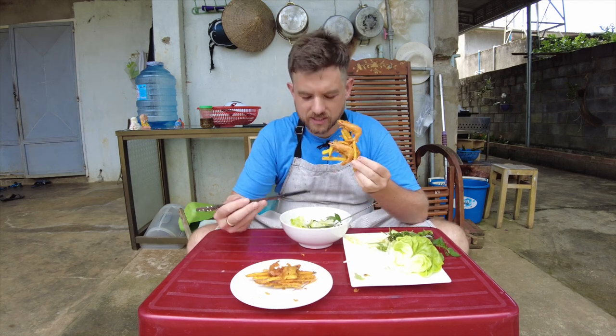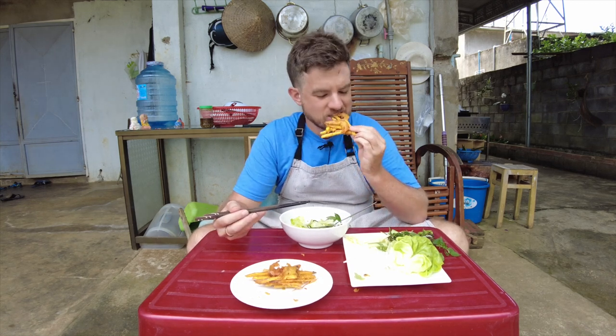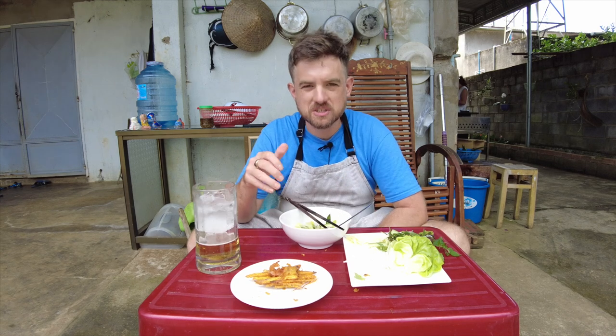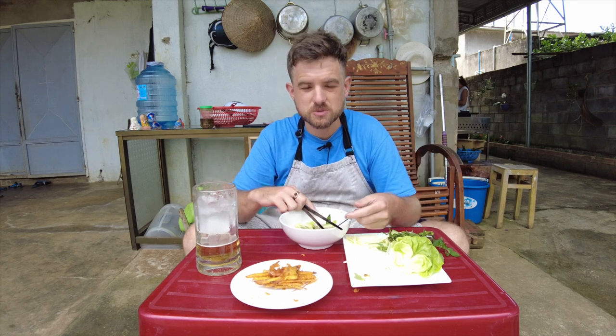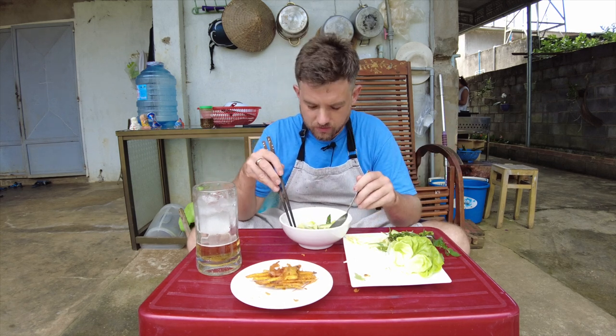If you've never tried anything like this before, give it a shot — super good. If you like this and you want to see more, make sure you subscribe to the channel and shoot me a like. If you want to see me do bigger and better things, consider subscribing to the Patreon. Anyway, have a great day.